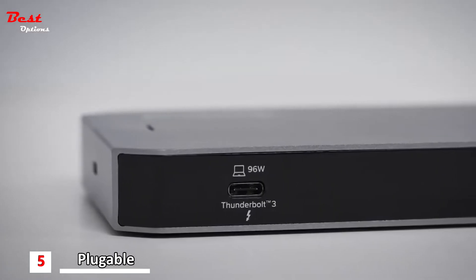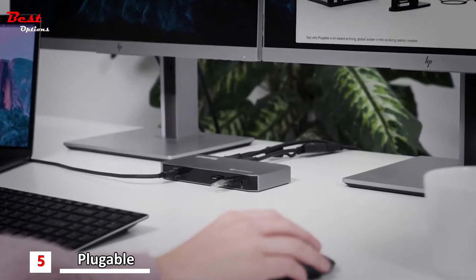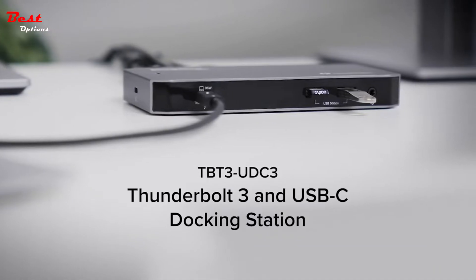For USB-C or Thunderbolt 3 laptops of today and USB 4 or Thunderbolt 4 laptops of the future, the next generation of docking stations — Plugable's TBT3-UDC3.